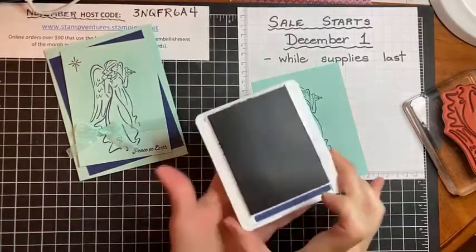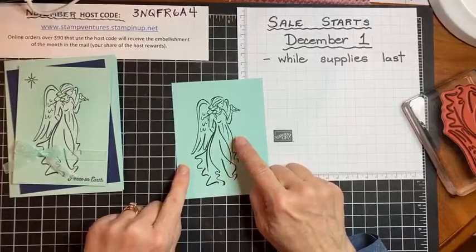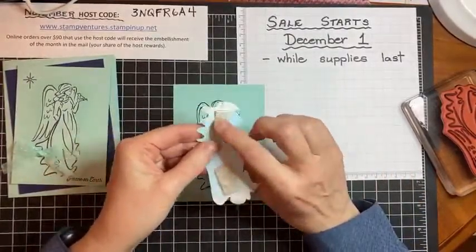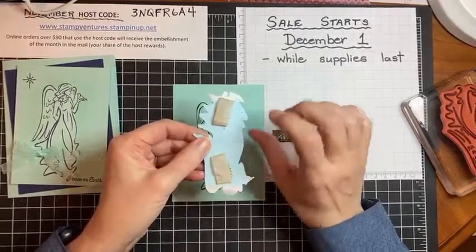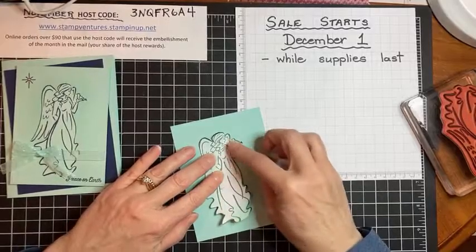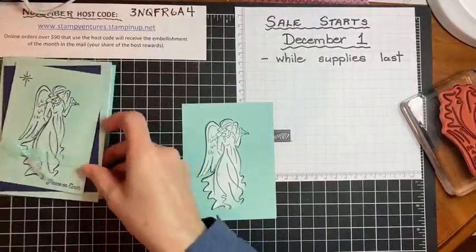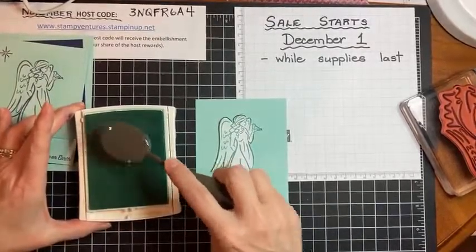I'm going to stamp this angel in Night of Navy ink — bigger the stamp, the bigger the push, so I'm making sure she's making contact in all areas of the image. With this technique, what you do is stamp a second angel on a scrap piece of paper like printer paper, then fussy cut out that angel. I've put just a couple pieces of washi tape on the back of this angel — any kind of tape that's not permanent, you want it to be removable.